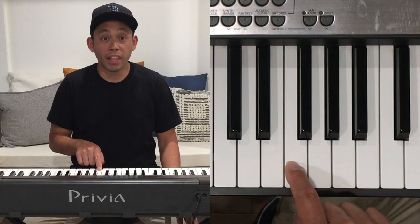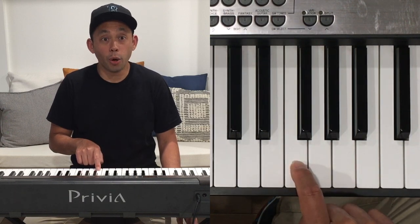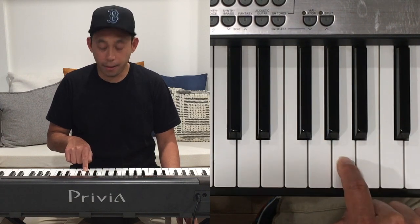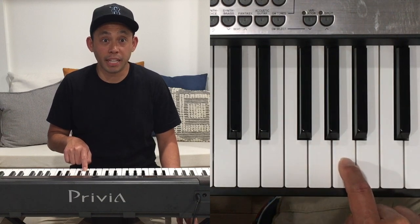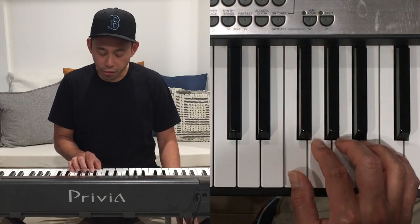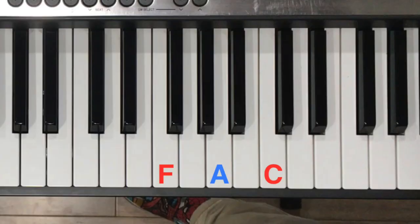Now let's try the F chord. For the F major chord, we're going to start on the F. For the next note, let's count four half steps: one, two, three, four. That's an A. For the next note, let's count three half steps again: one, two, three. We'll play the F with our thumb, the A with our middle finger, and the C with our pinky. That's our F major chord.